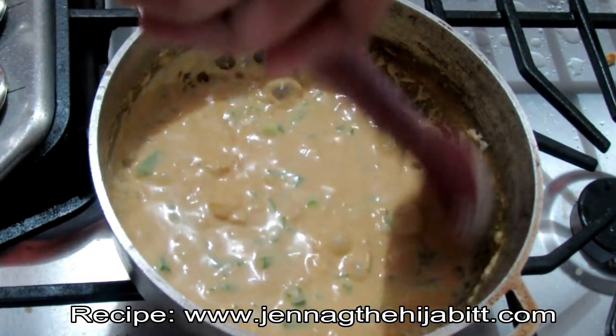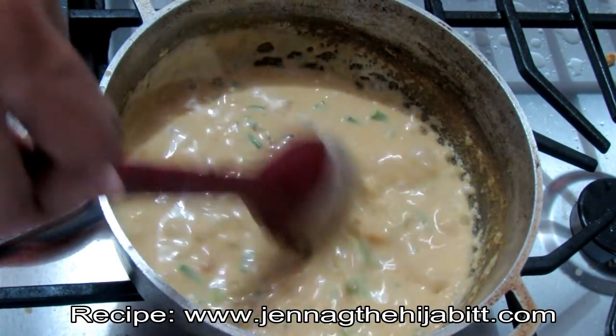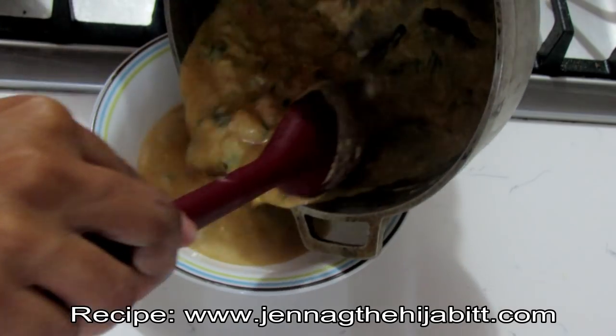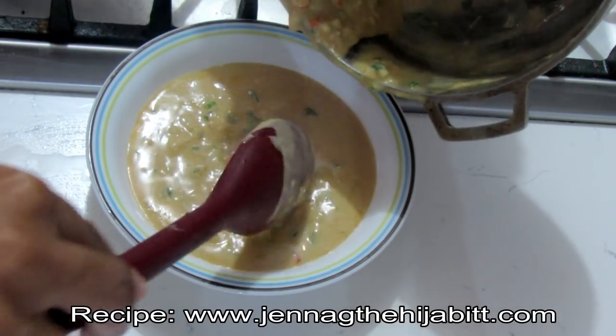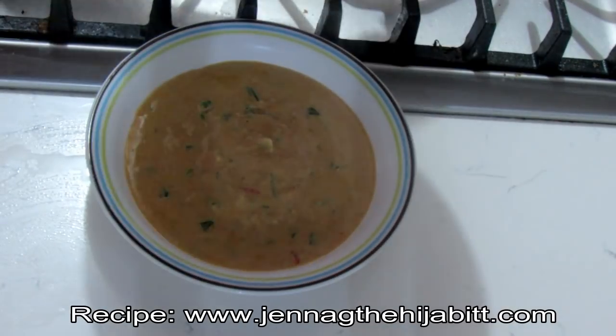You can actually mix it up — if you have shrimp, lobster, and crab you can make a delicious seafood bisque. In less than 20 minutes you've got yourself a packed-with-flavor meal, and this is perfect for those rainy days and rainy evenings. It's absolutely delicious.